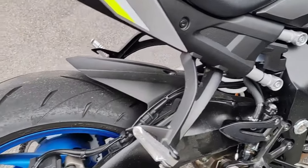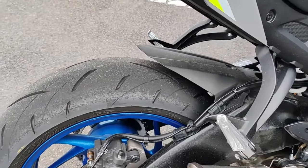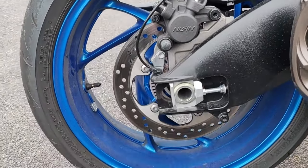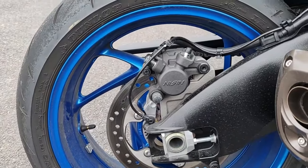Je vous répète toujours la même chose, ça doit vous saouler. Un disque 250 mm, étrier un piston. Par contre, on n'est pas sur du Brembo.